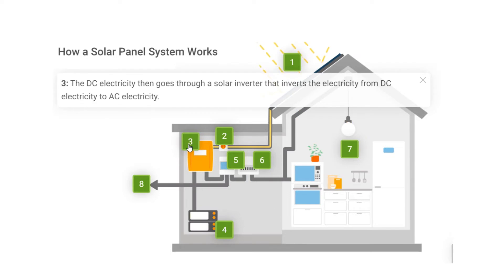Step 3: The DC electricity then goes through a solar inverter that inverts the electricity from DC electricity to AC electricity.